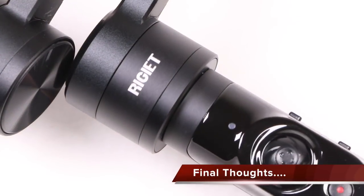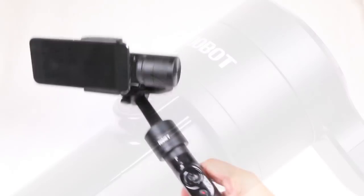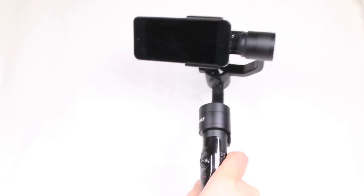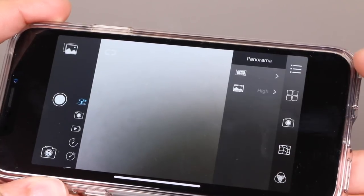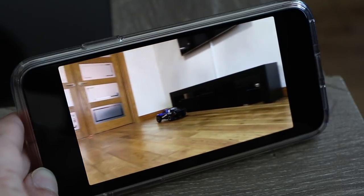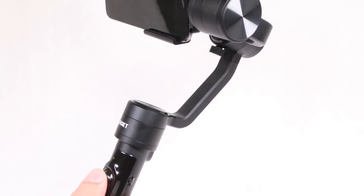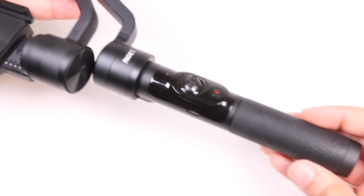As it stands for their first handheld gimbal system, Dobot have delivered a right little gem here. There are some minor annoyances like the lack of flexibility when mounting, but it's designed to be a handheld unit first and foremost, and with that it excels. All modes work wonderfully well and it's seriously hard to fault it in any way. It's up there competing directly with DJI's Osmo Mobile and similarly priced too, which makes the decision even harder. But if you're after a handheld stabilization solution for your smartphone, this is definitely a unit you should consider.